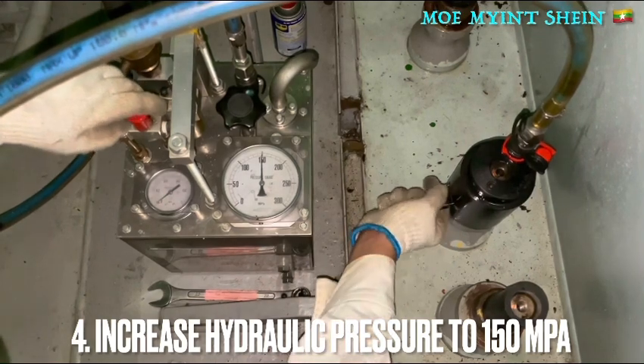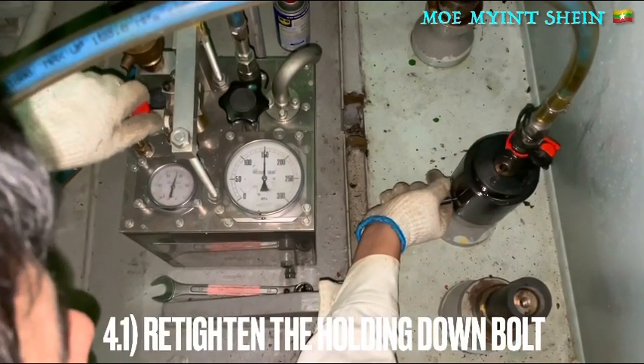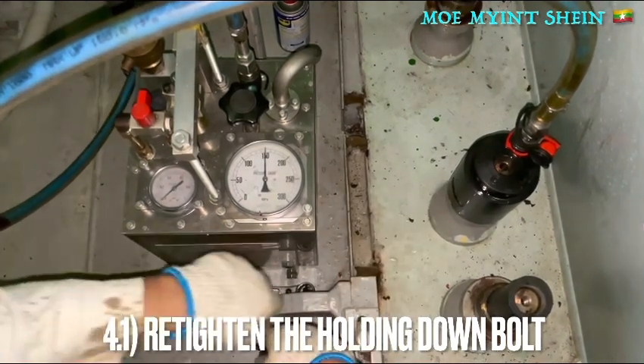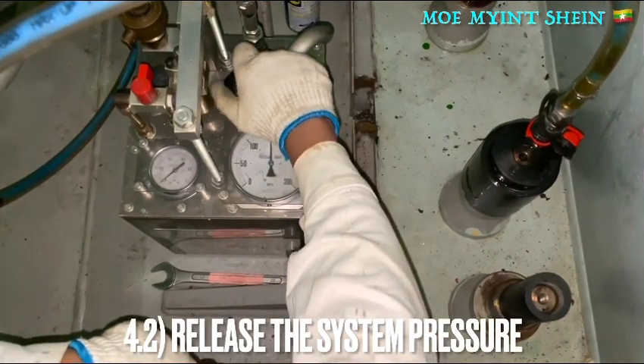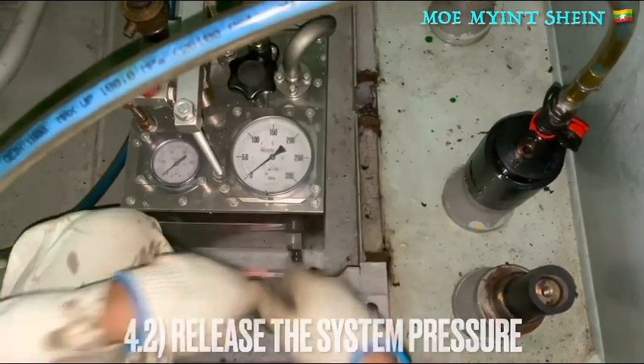Increase the hydraulic pressure to 150 megapascals and re-tighten the holding-down bolt. After that, release the system pressure and disconnect the high-pressure hose.